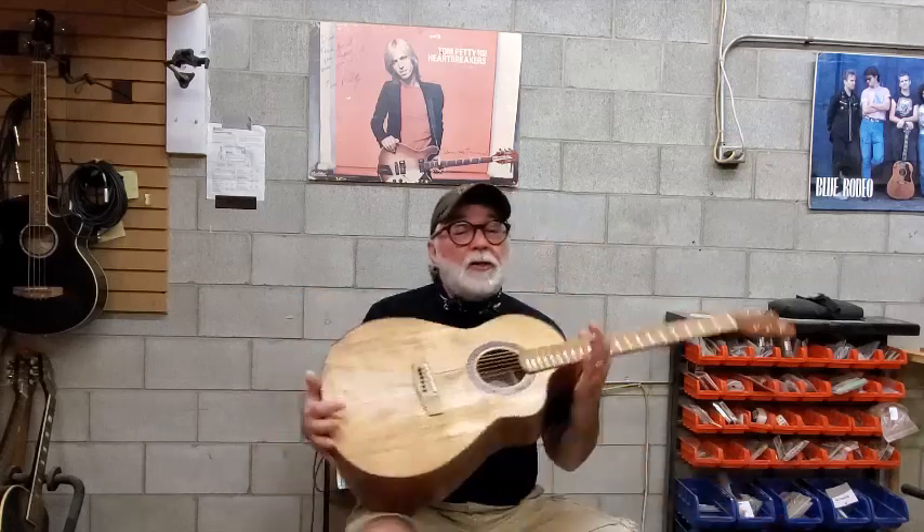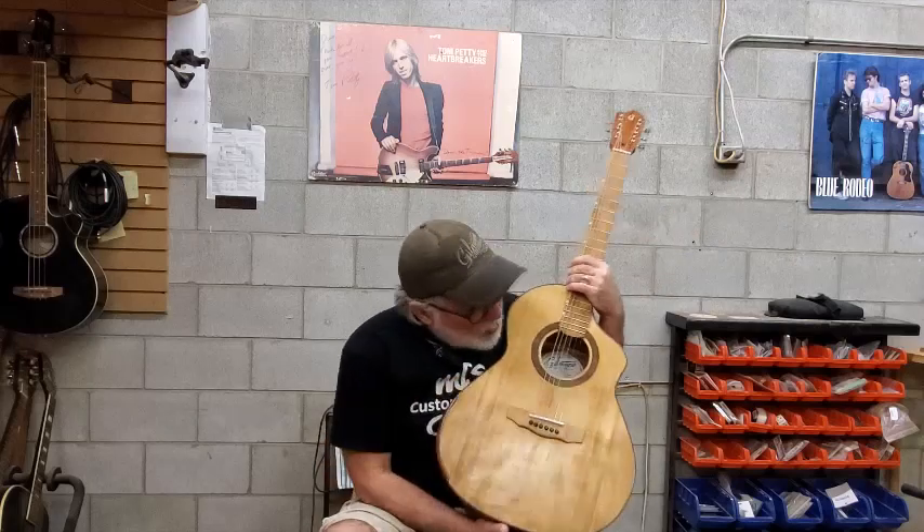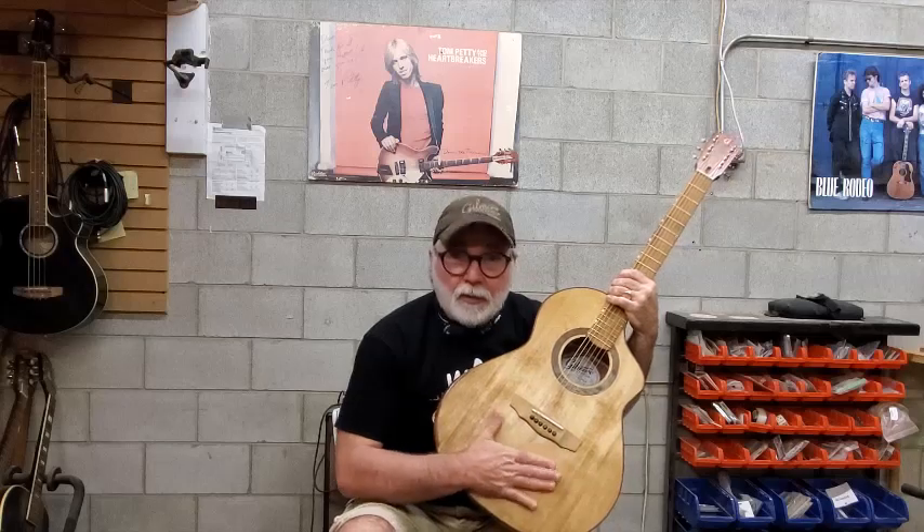Hi there, welcome to Gilmore Guitars. I'm David Gilmore and it's time for a new guitar demo. It's the third guitar in the isolation series — a Gilmore Standard — and as you can see it's got the iron acetate black tea treatment to the top.